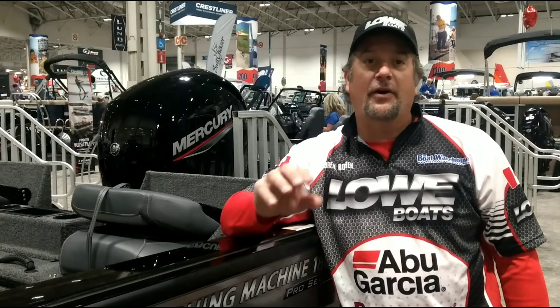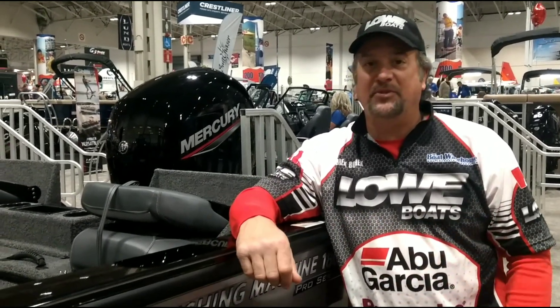Check out www.fishtnb.ca or brentbochek.com. Follow the link to the Lowe Boats website and check out this awesome fishing machine.